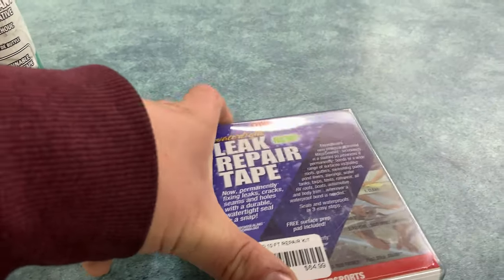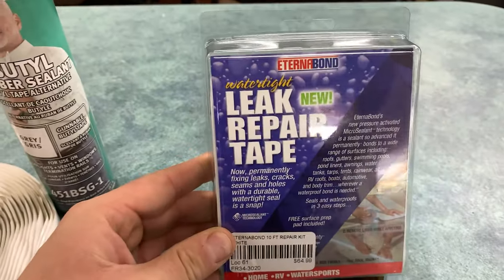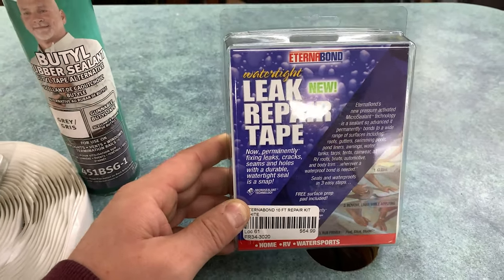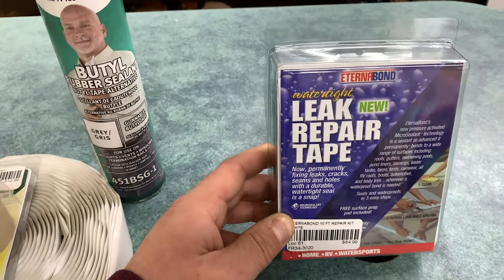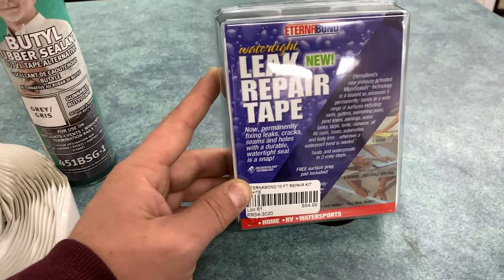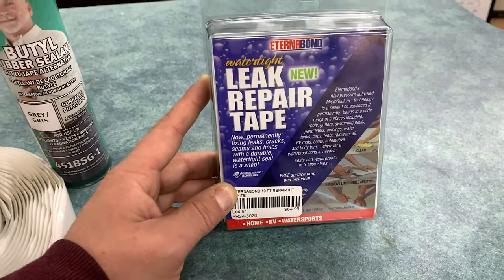The last sealant that we typically see recommended are leak repair tapes. The one we carry in our store is called EternaBond. There are lots of other versions of these, and people have also used things like Flex Seal and Flex Tape.